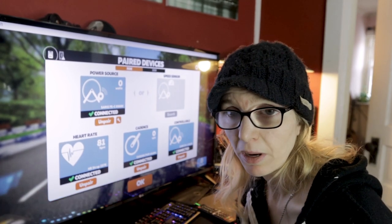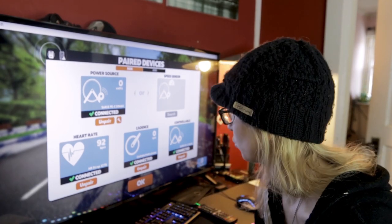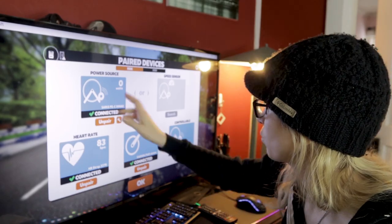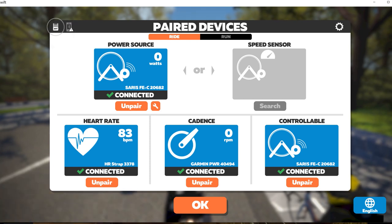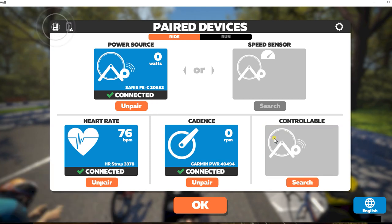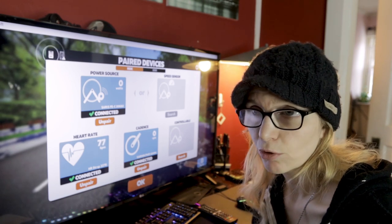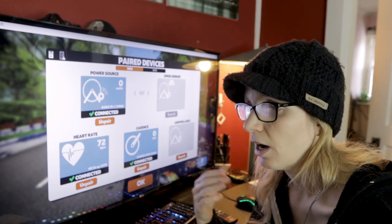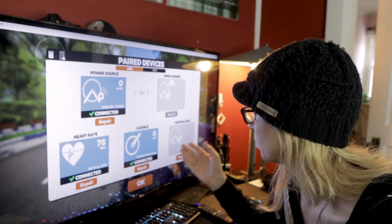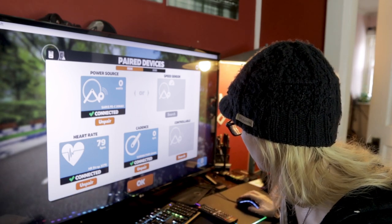With Zwift set up in windowed mode, we're ready to get paired up. On the pairing screen you'll connect your trainer as a power source, along with heart rate, cadence, and your controllable trainer. The key thing to remember when running both programs simultaneously is to turn your controllable trainer off in Zwift. You do not want Zwift controlling your trainer or feeding incline resistance — you want TrainerRoad to handle that via ERG mode.